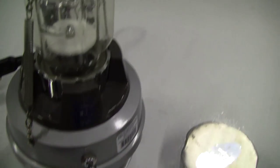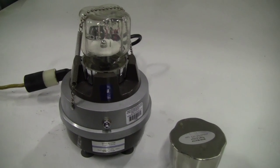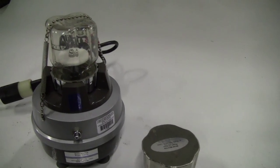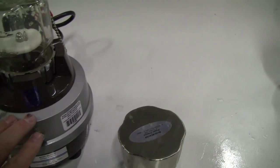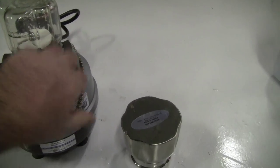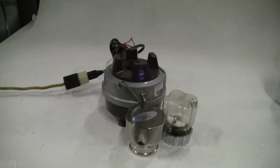Let's start it up. This goes under there and that's pretty much it.